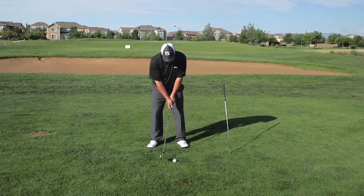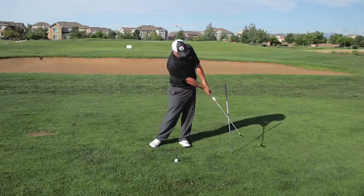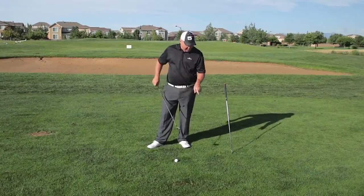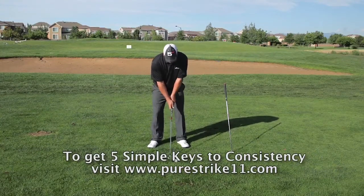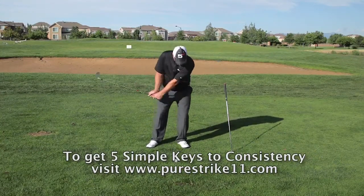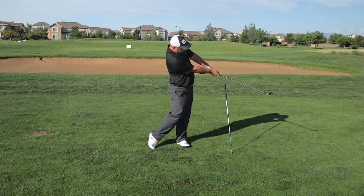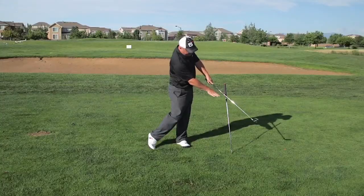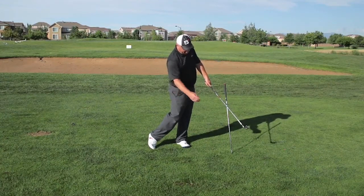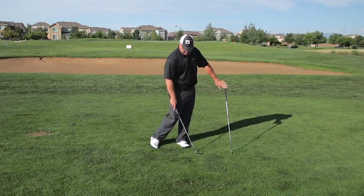Next, stick the shaft into the ground at that marked point, on approximately the same plane angle that you'll be playing on. From there, start by making some half swings and hitting some chip shots, making sure that when you finish the swing, your club hasn't hit the stick or shaft out in front of you. After hitting the ball, check your finish — your left wrist should be very flat, and the shaft of your club should still be on the target side of the shaft in the ground.